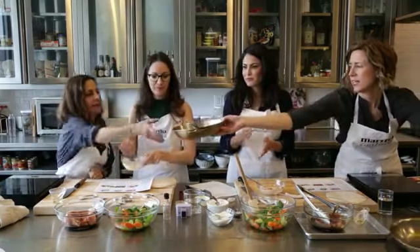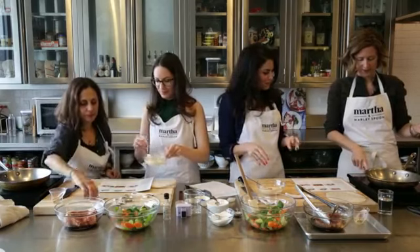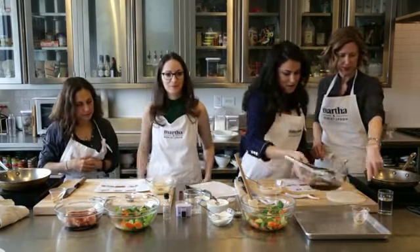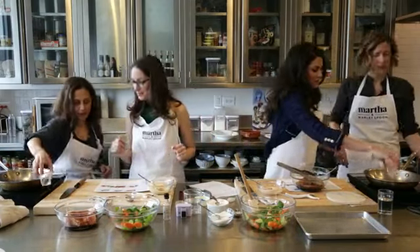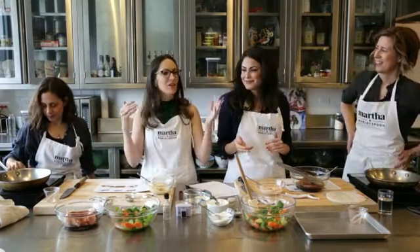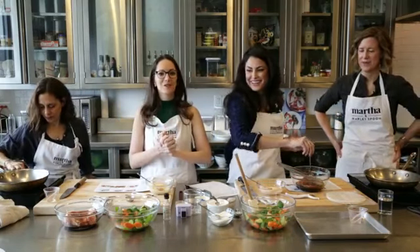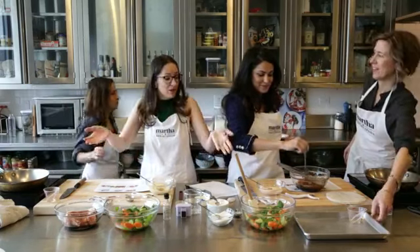So Grace, I'm going to hand you a skillet. Now you guys get to cook the pork. One tablespoon of oil goes in the skillet. If you guys have any questions at home for our friends at Marley Spoon, feel free to message them and we will either answer it live or respond later. And don't forget to start sharing this episode because you could be cooking at home this weekend.